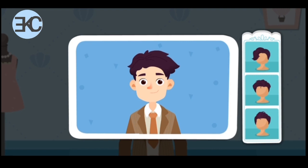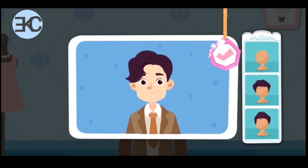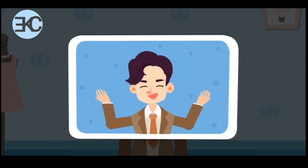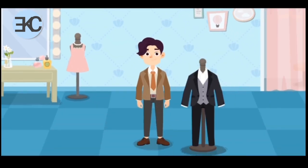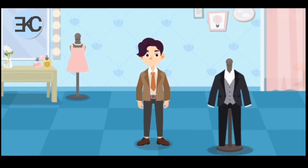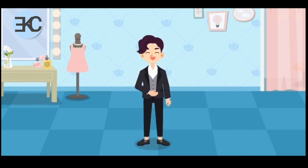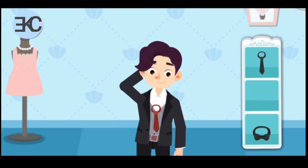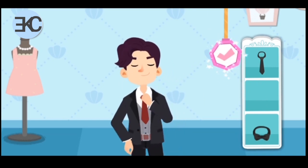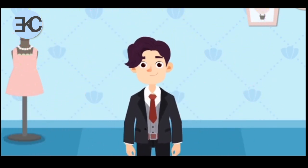Let's design a cool hairstyle for the groom. The groom! Wow, this wedding dress is so pretty! The groom looks so handsome!